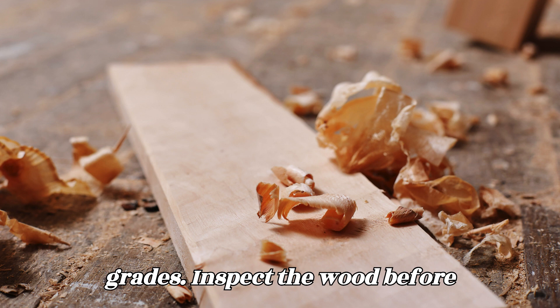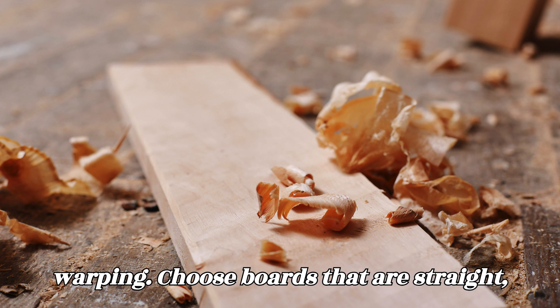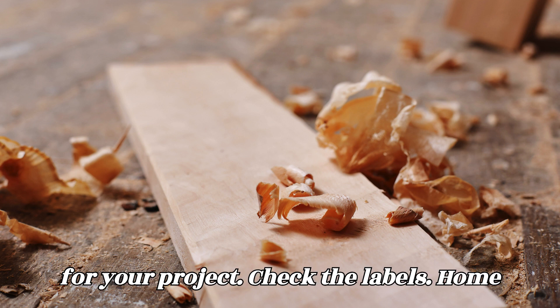Inspect the wood. Before making your selection, inspect the wood for any defects, such as knots, splits, or warping. Choose boards that are straight, free of major imperfections, and suitable for your project.